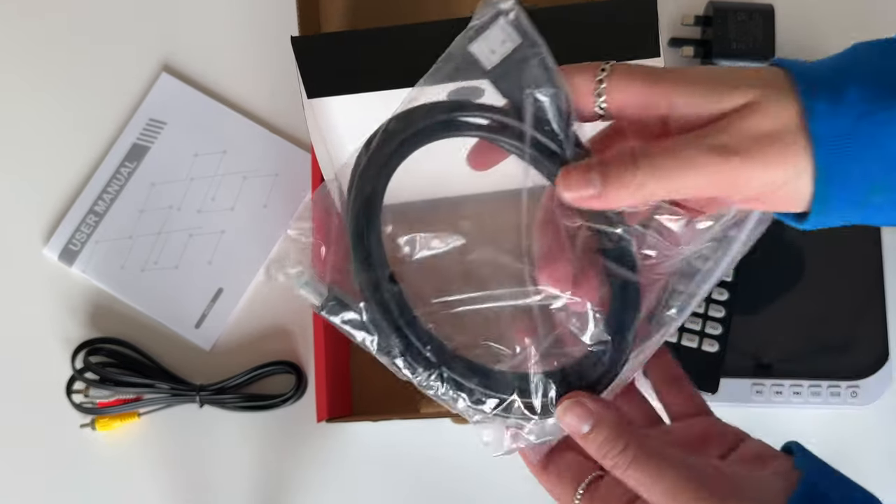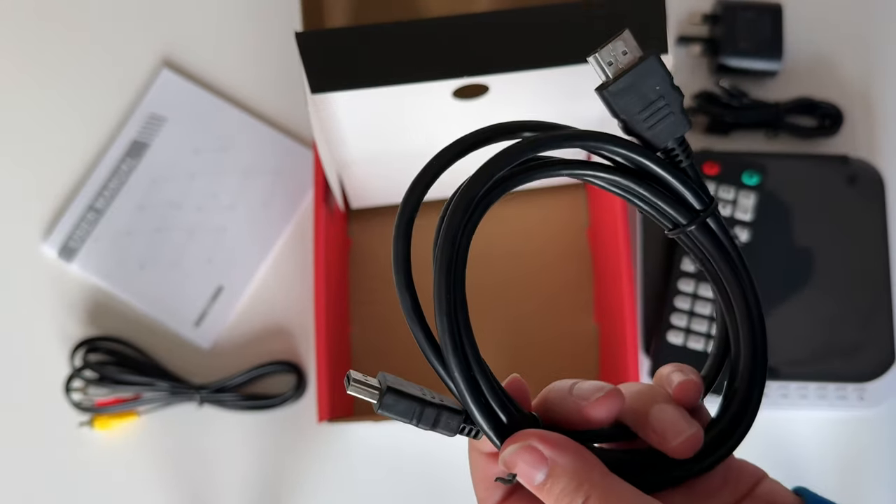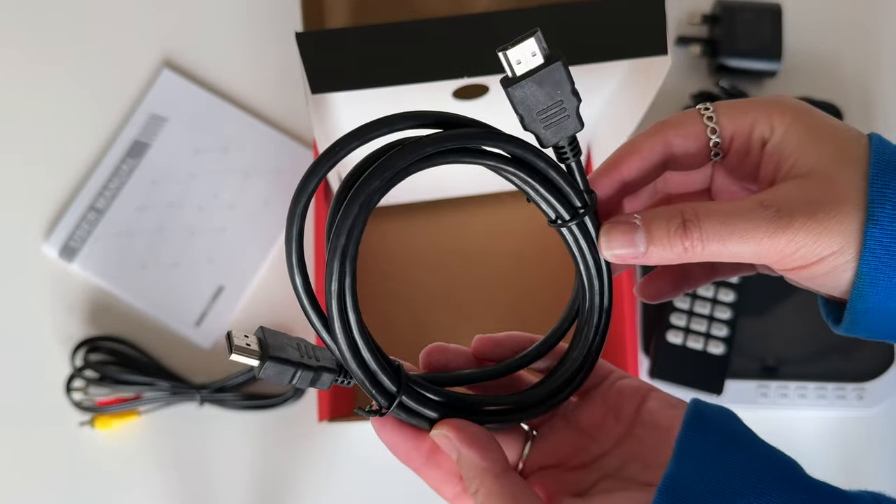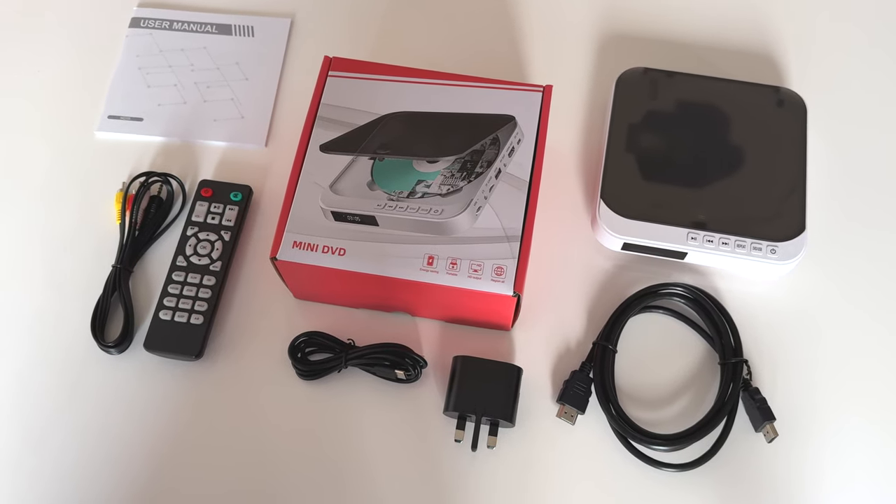The remote does require two triple-A batteries, which you need to buy separately. And then finally, the last thing in the box is the HDMI cable for connecting the DVD player to your TV — and that's everything that you get with this mini DVD player.